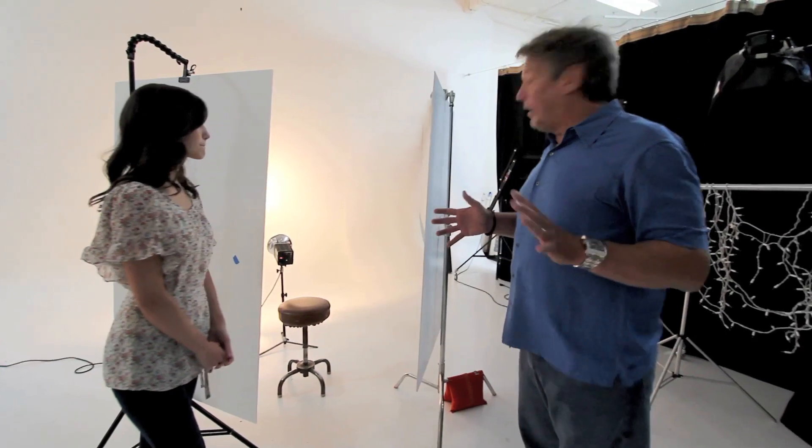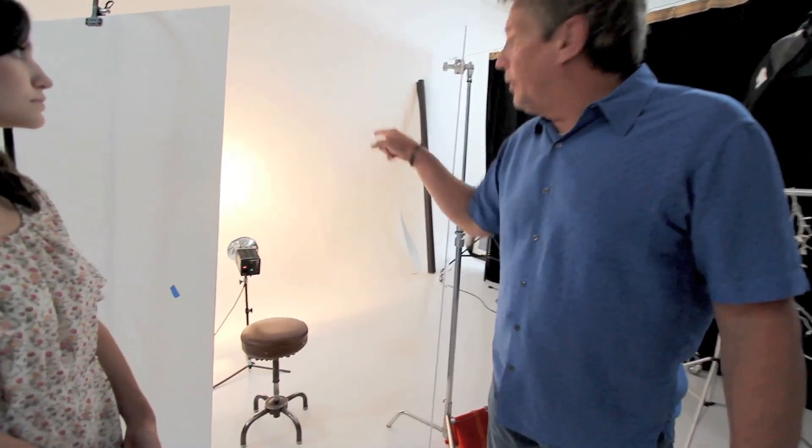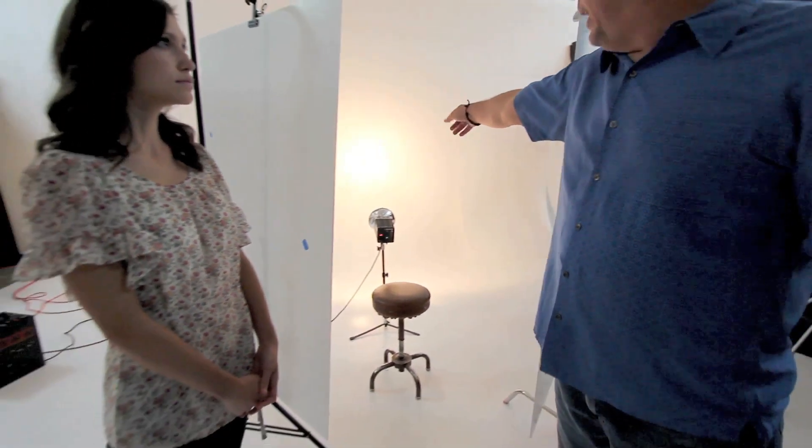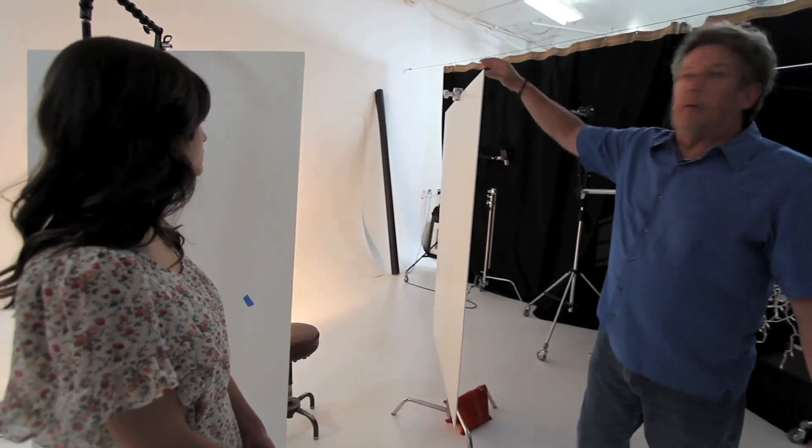The basic setup involves the angle of reflectance and angle of incidence. We're taking this strobe, putting it behind our subject, and bouncing it straight into the wall. That light comes straight back at the model — her hair will be blown out, the background will be blown out, and that's what we want.